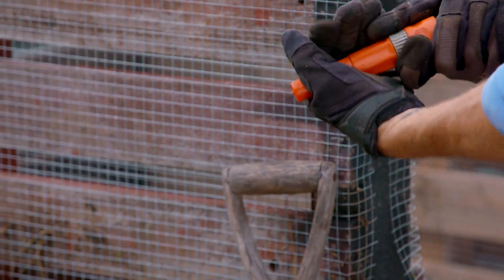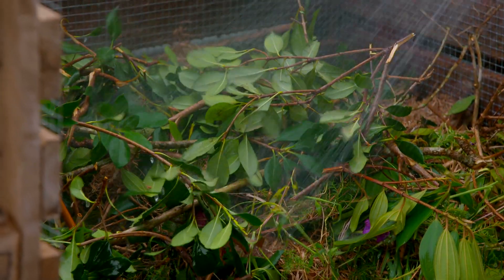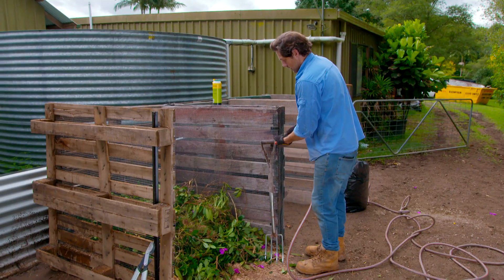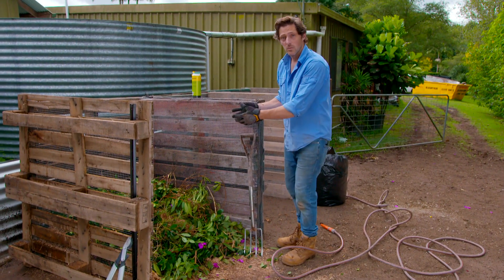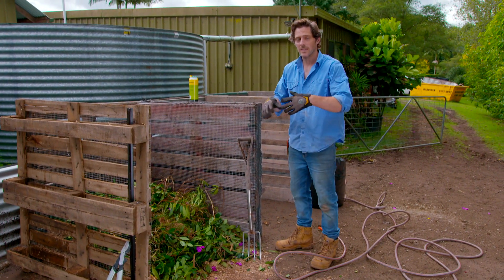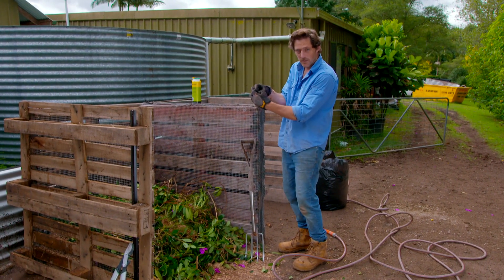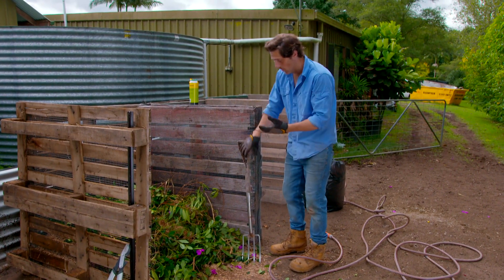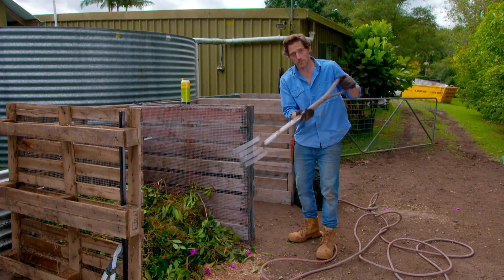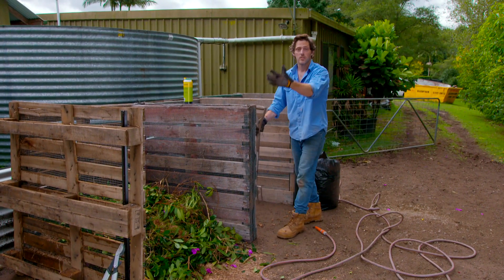You give it a good soak with a hose, and it's good to go. You can add to it with anything else from the garden, but every two to three weeks you need to turn it. It's going to compost from the middle, and you want to take the composting stuff in the middle and get it to the outside. That means you're going to get air and water through the whole pile, which brings us on to bay two. You just use a simple fork and fork it over. Once that one's empty, you can start afresh.